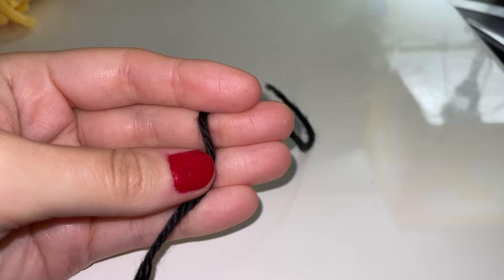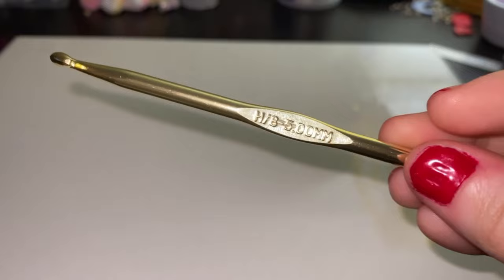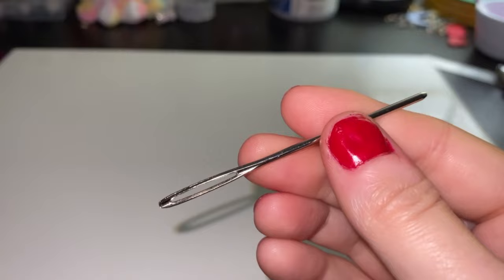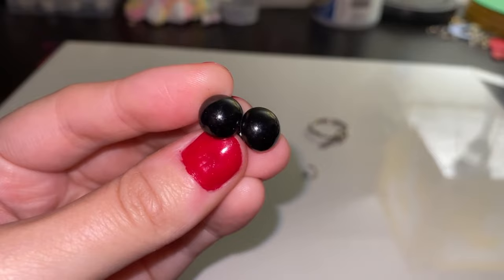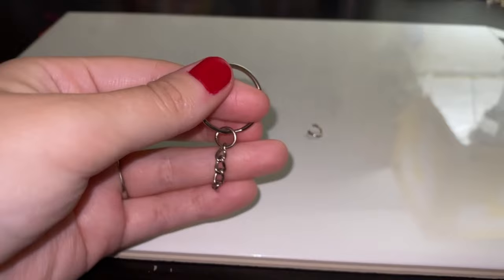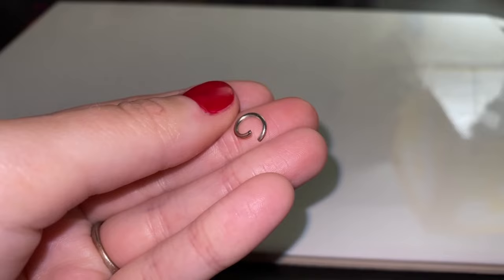You'll also need some stitch markers, a 5mm crochet hook, a darning needle, tools for the keychain attachment, two 10mm safety eyes, the keychain accessory, a 7mm jump ring to go with it, and some stuffing as well.